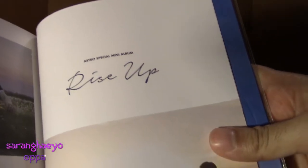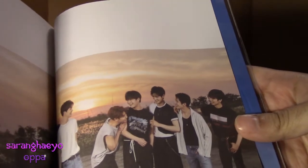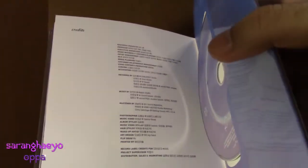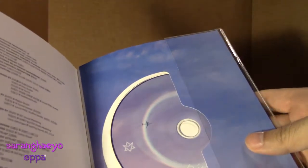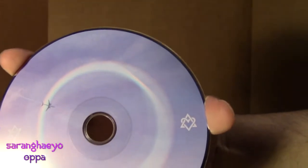Astro's special album Rise Up. Our OT6, and a few more OT6 pictures. I love that one and I love this one. Love that one. And last, the credits and the CD itself. Let's take it out real quick. Here it is — it's a beautiful disc. It has the Astro logo here, the Aroha logo here, Rise Up, and all the stuff. It's so pretty.